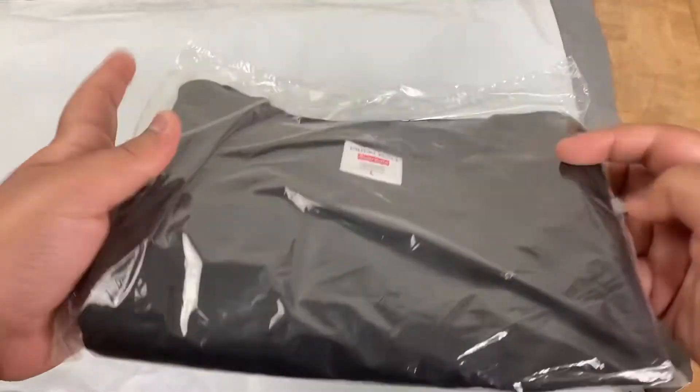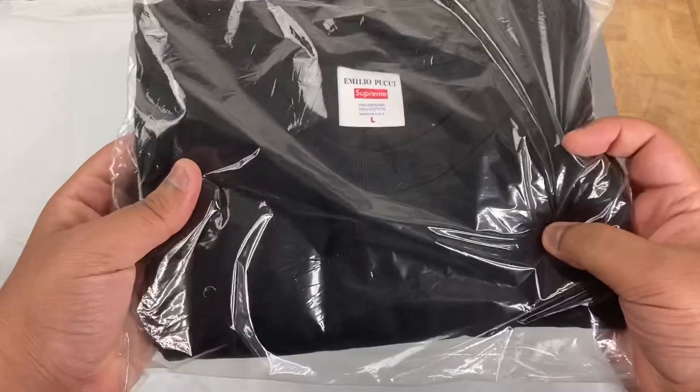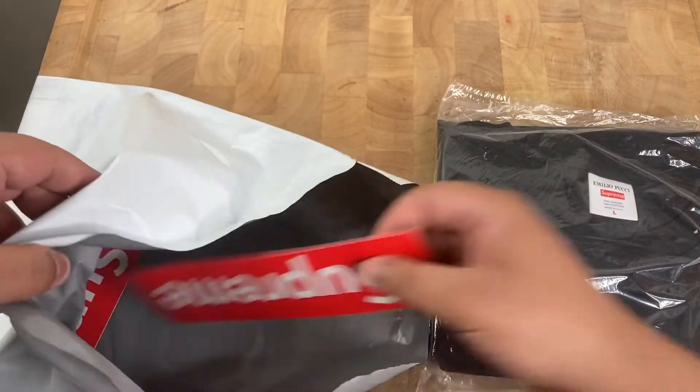Let me go ahead and take it out of the package. As you can see, this is the black and blue colorway that I was able to get. Oh man, it looks really clean. Here's the tag, and we got some stickers.